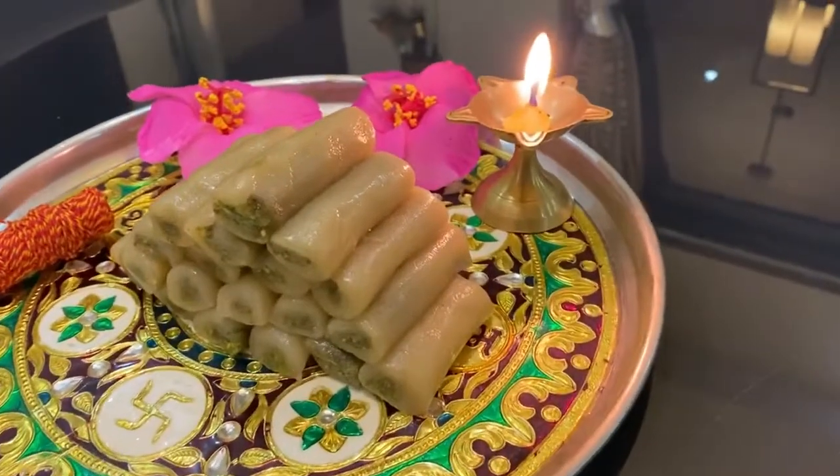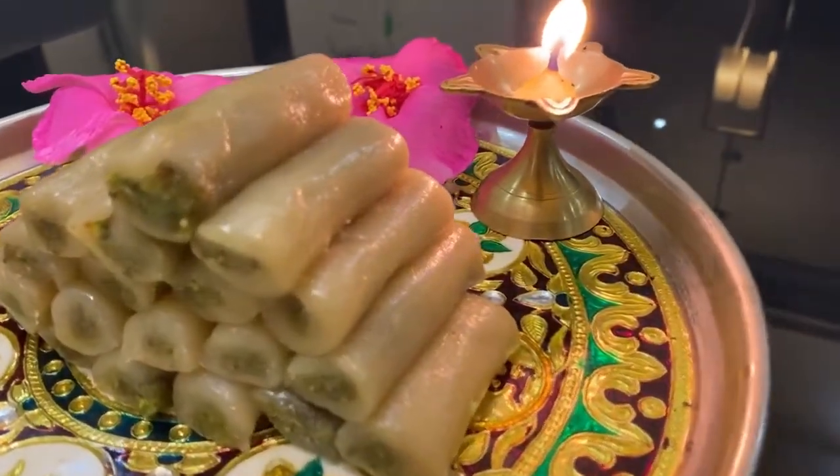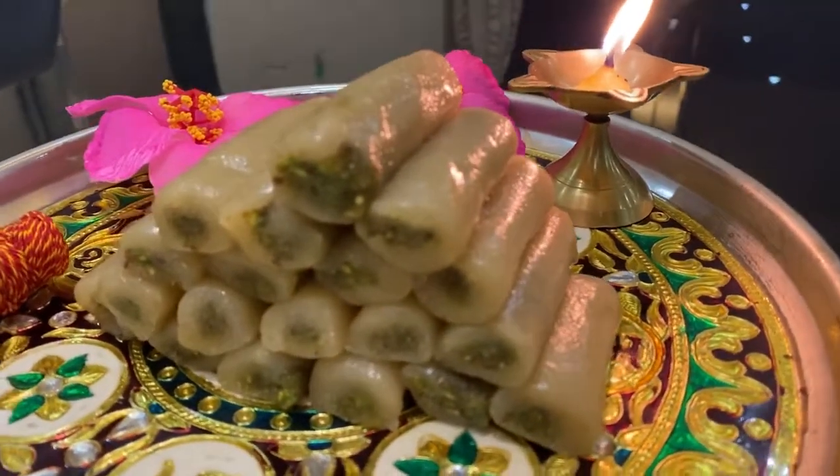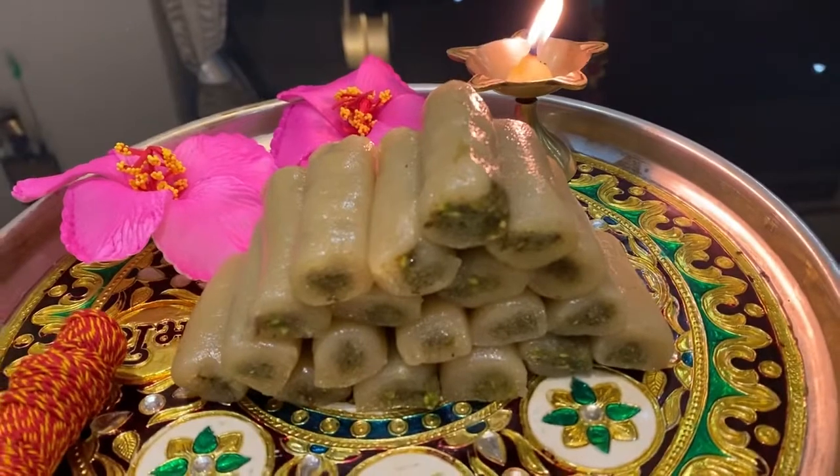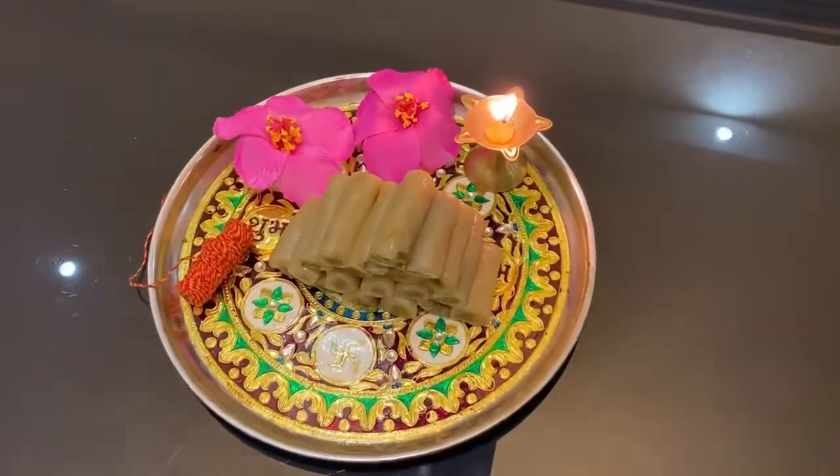In this pandemic season, we are all avoiding outside food. So let's make this wonderful sweet for our loved ones too. Enjoy this recipe. Bye bye. Happy Diwali.